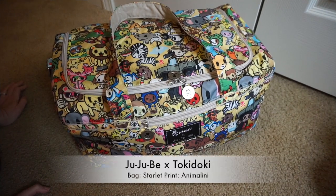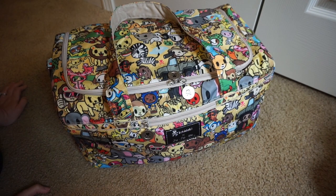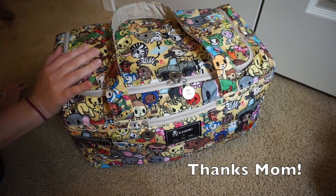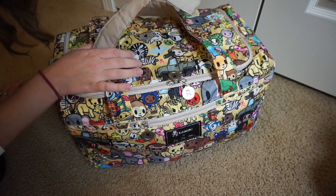This is the JuJuBe Starlet in the print Animalini from the JuJuBe and Tokidoki collaboration. It is so adorable, and it is on loan — this is my mom's — so thank you, mom.